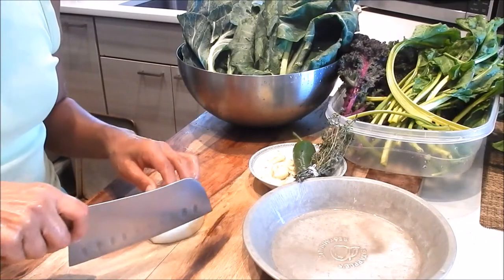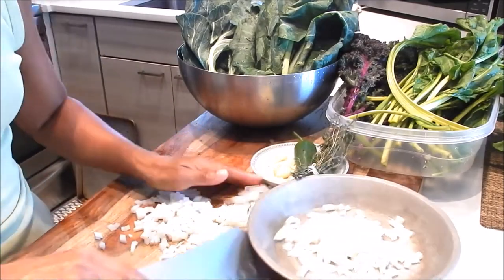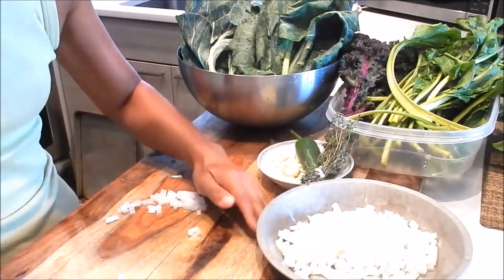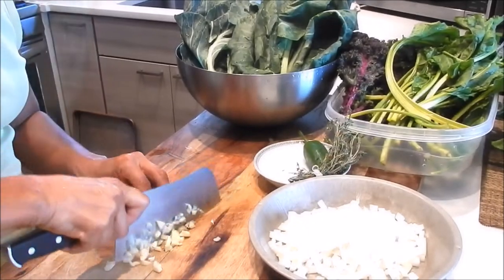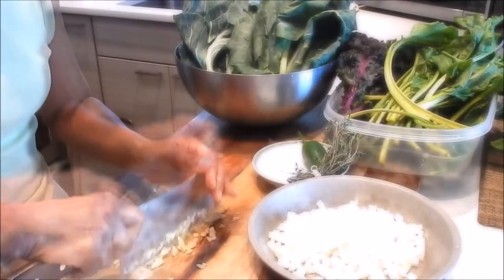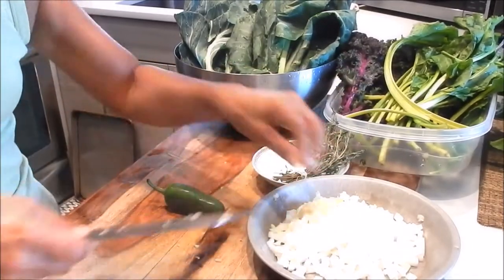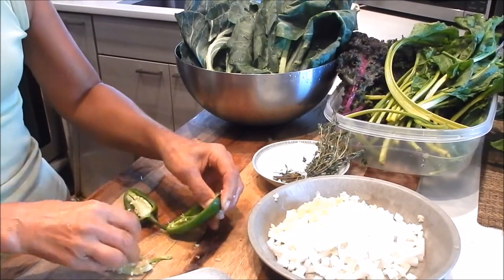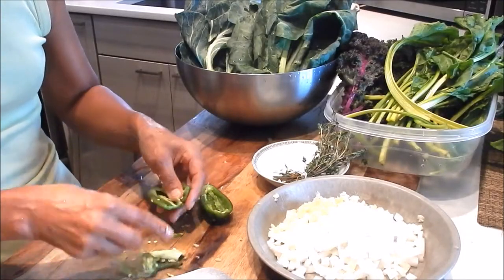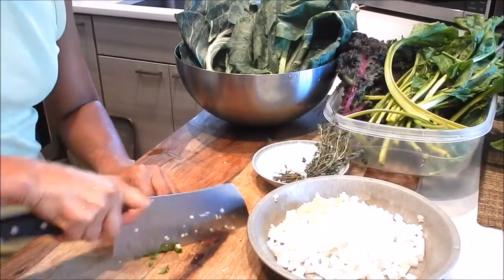Okay so let's do some prep here. I'm going to dice the onion and the garlic too. Then we have the jalapeno pepper — I'm going to put the seed in and dice it. If you like it spicy you can leave the seeds in. If you don't like it spicy, just omit the jalapeno.